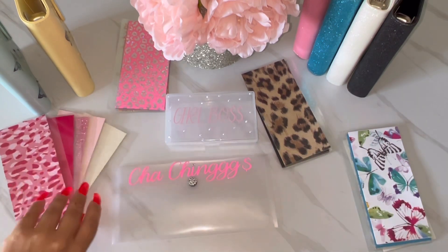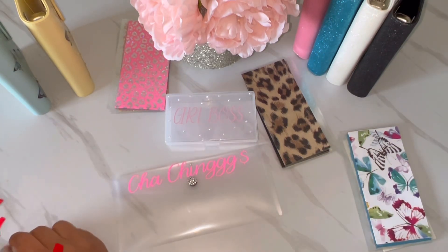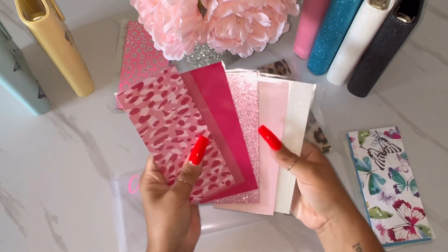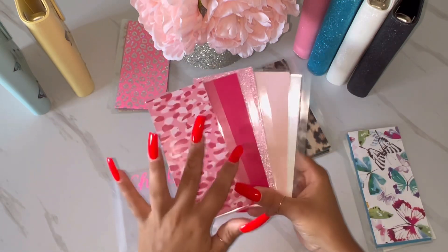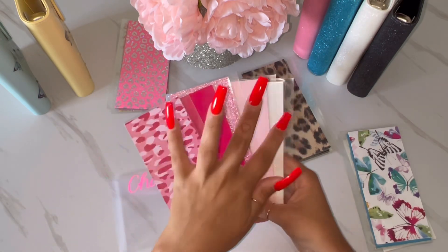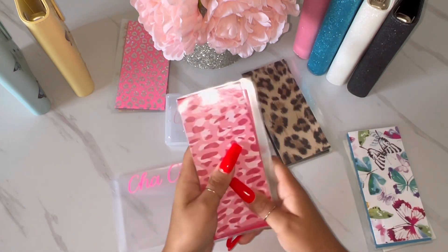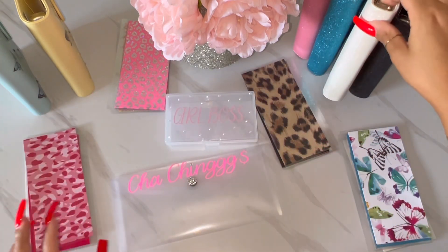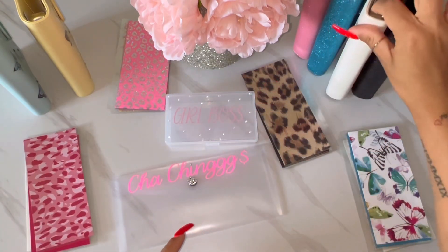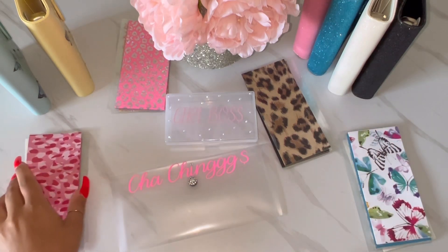This next set is so pretty as well. It's leopard, but just in pink — it only comes in the pink option. It's a leopard envelope, a hot pink, a glitter pink, a solid light pink, and a glittery white one. You can pair these with a binder — maybe the white binder or the pink one — or you can just do the envelopes by themselves.